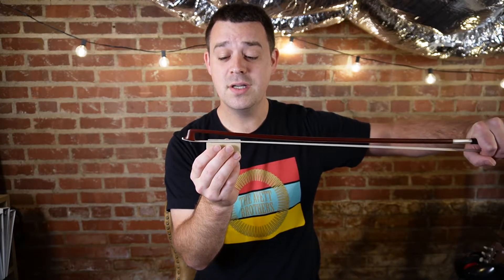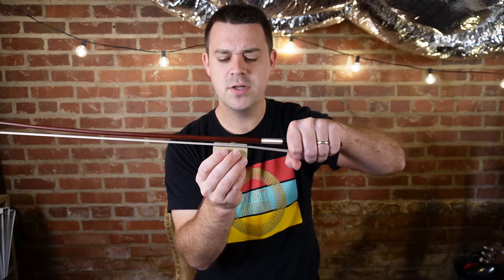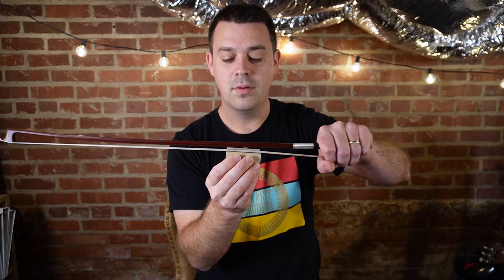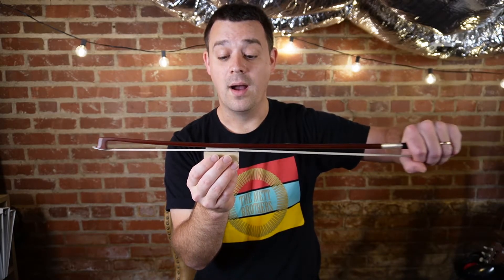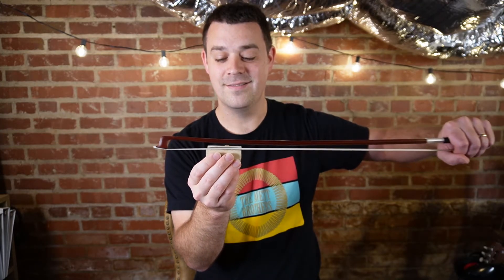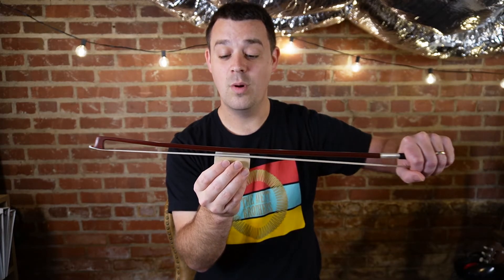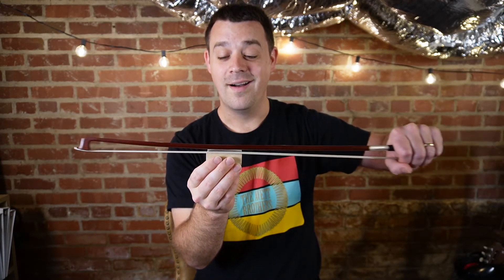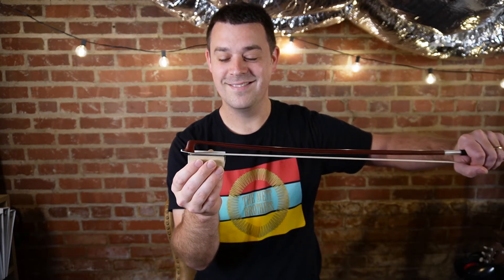Now we're going to push — see if you can get all the way to the end: push, push, push. Stop. Now we'll pull. Let's do a few more up and down bows — up and down, up and down, one more up bow, up and down. That's great. Relax your arm and we'll try some more exercises with the rosin later.